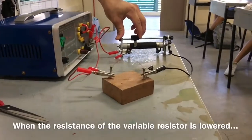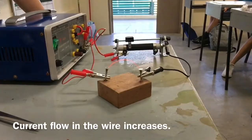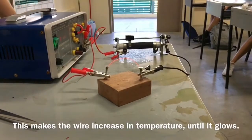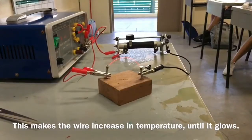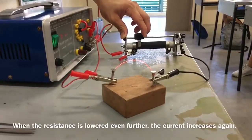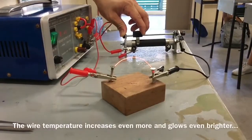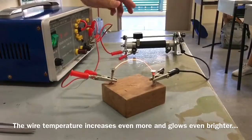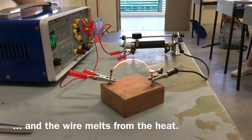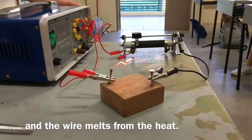When the resistance of the variable resistor is lowered, the current flow will increase. And when the current flow increases, this makes the wire increase in its temperature until it actually glows. Now, we're going to reduce the resistance even further, as you can see in the variable resistor in the background, and therefore the current will increase again. The wire temperature would increase even more, and it will glow even brighter to the point where it melts from the heat.